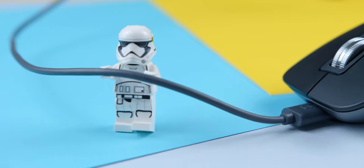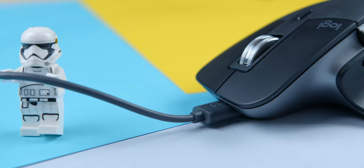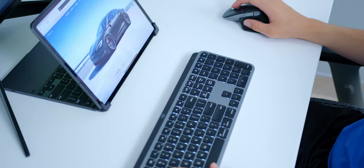The mouse charges through USB-C and charge time is pretty impressive — one minute of charging will get you three hours of usage, and you can get up to 70-day battery life. When it comes to tracking and overall compatibility with iPadOS, it's really good. I've had no issues tracking on a straight desk. Some mice have hiccups when tracking on a desk without a mouse pad, but this one even tracks on glass. So if you've got a glass desk, you don't need a mouse pad. Works perfectly on iPadOS with no hiccups.